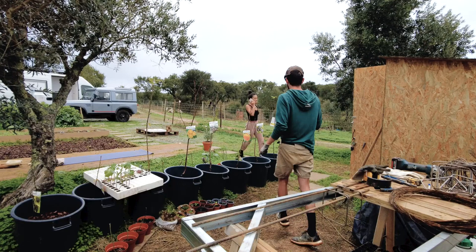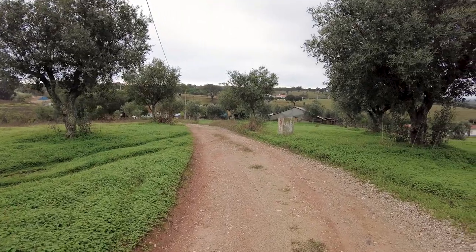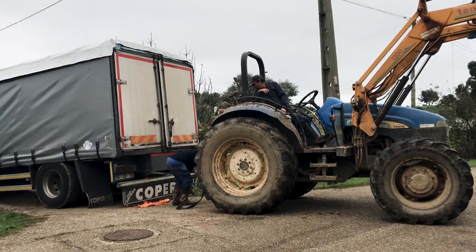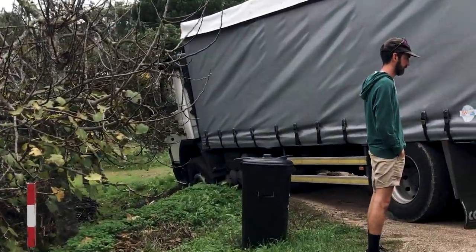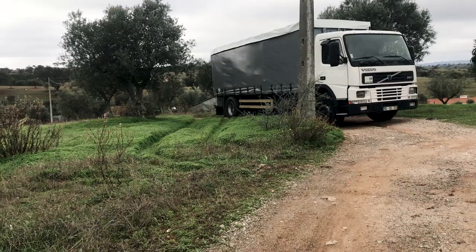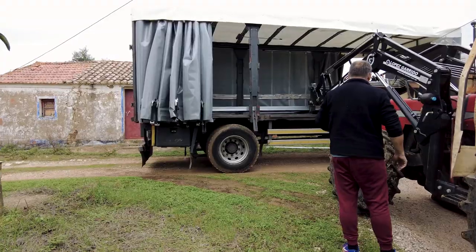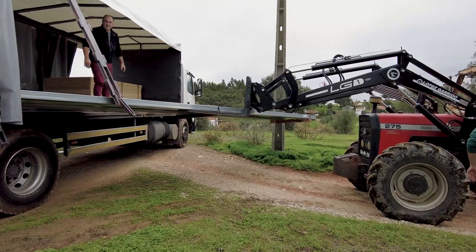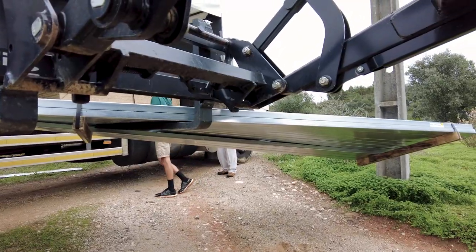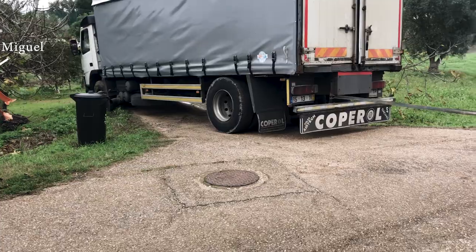We were just starting our day and received a call — the material was here. We thought it was going to be an easy day, but Vicente the truck driver drove out of the road. Right after our neighbors pulled him out, he got stuck again on top of our hill. And just when we thought our problems were all solved, the material didn't fit through the side of the truck. Enough with the drama — we worked it out with the help of our community!